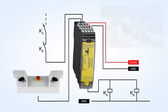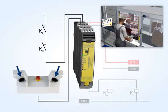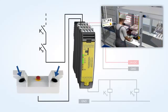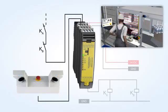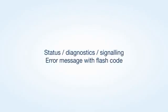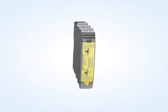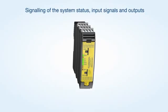After the configuration is terminated, the safety relay modules of the Protect SRB-E series require approximately 3 seconds to be ready for operation. The status messages and flash codes of the LED indications enable a fast fault location.